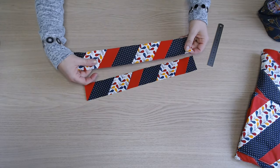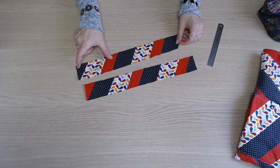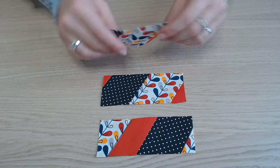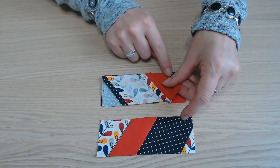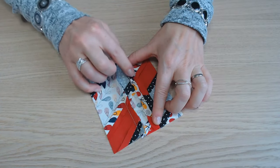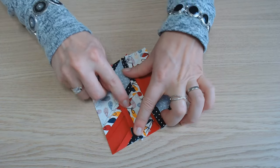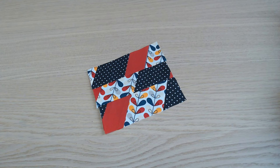On reprend les deux bandes et on va couper des morceaux de 13 cm. Il faut trois morceaux. On les assemble entre eux sur la longueur. Une fois piqué, on ouvre toutes les coutures.